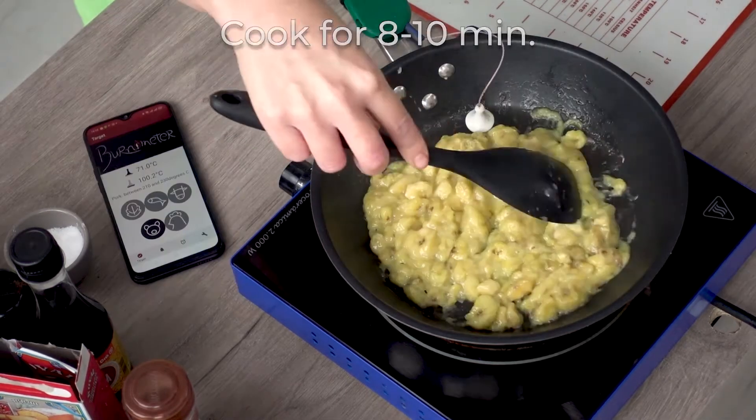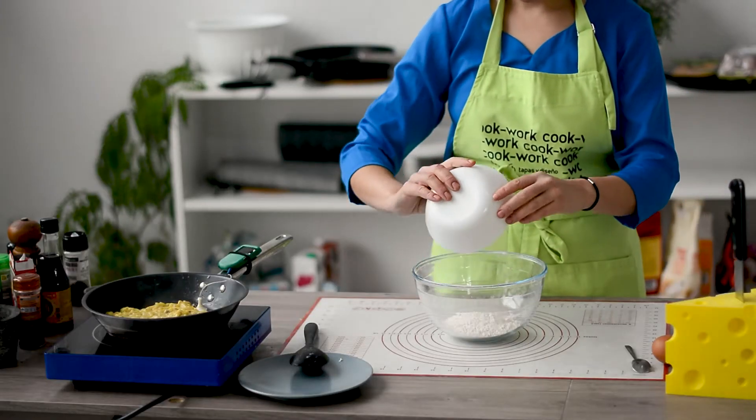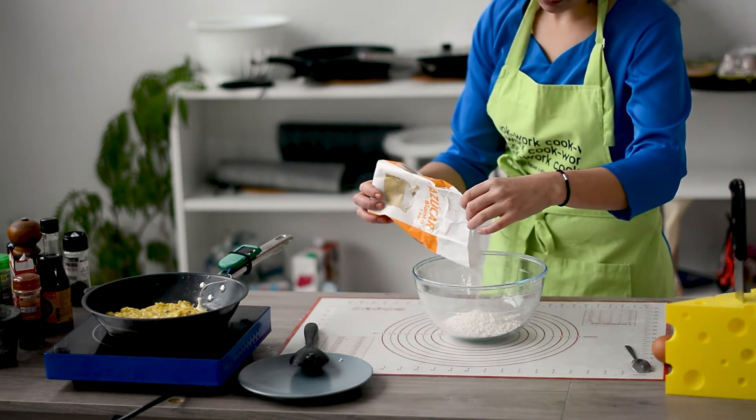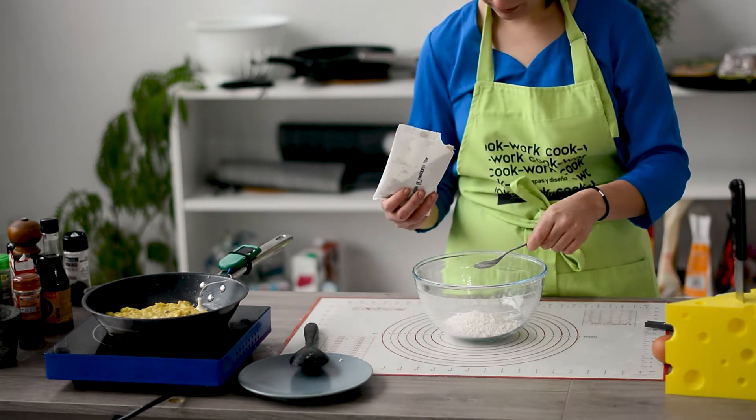We are gonna let the bananas cook at 90 to 100 degrees for 8 to 10 minutes. In the meanwhile, put in a bowl some flour, a tiny bit of sugar — this is up to you how much to use, I use something like 15 grams, not that much — and a little spoon of baking powder.